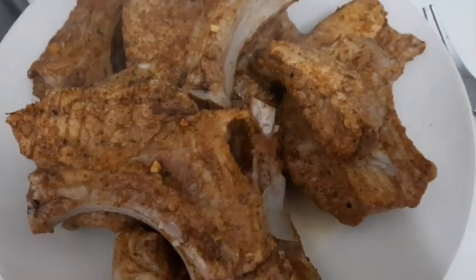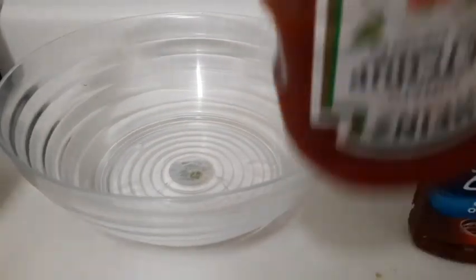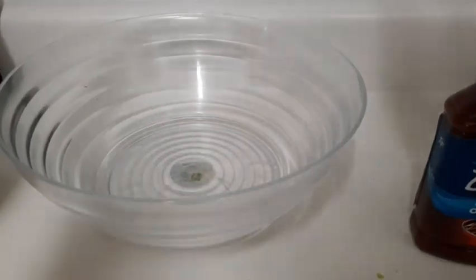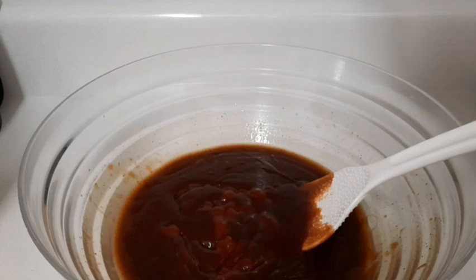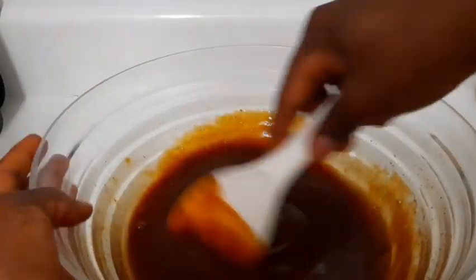I'm going to prepare my sauce now and then put the ribs in the oven. For my sauce I have some barbecue sauce, some original barbecue sauce, some ketchup, honey, and some brown sugar. I'm going to add a little water to rinse out the bottle, add some ketchup, a spoon of honey, a spoon of brown sugar, and combine all the sauce together.